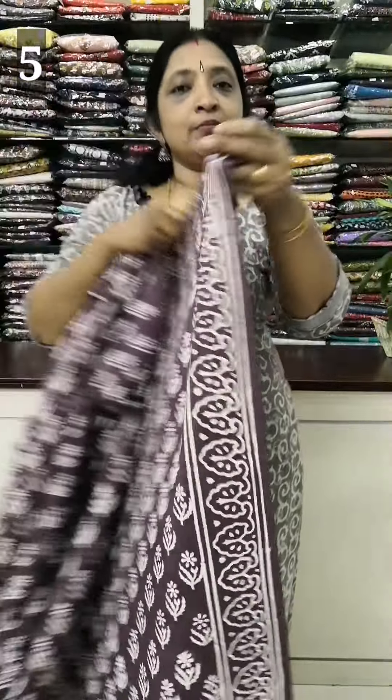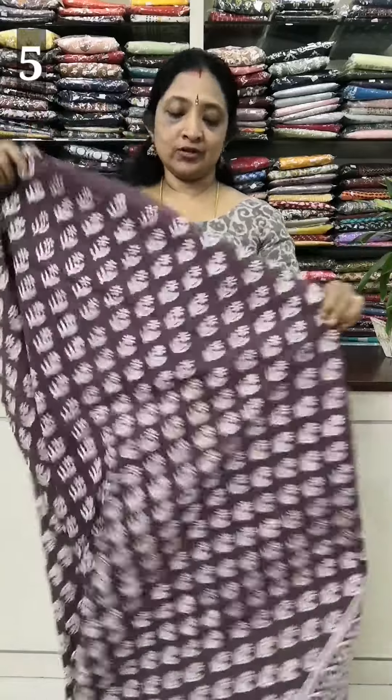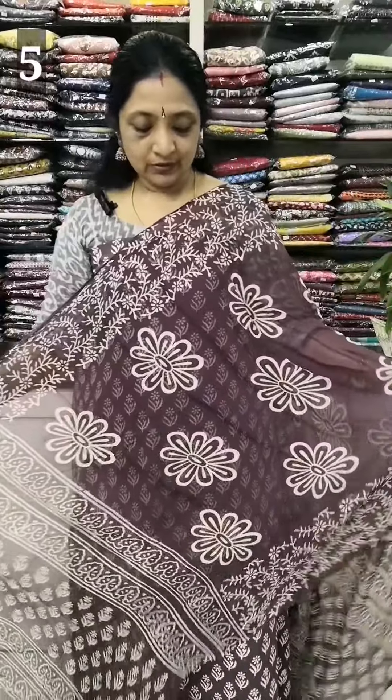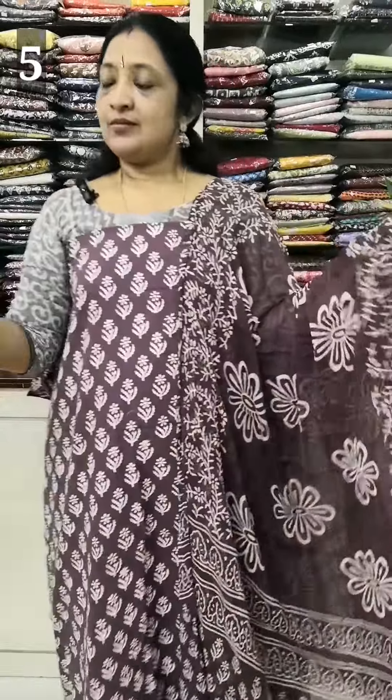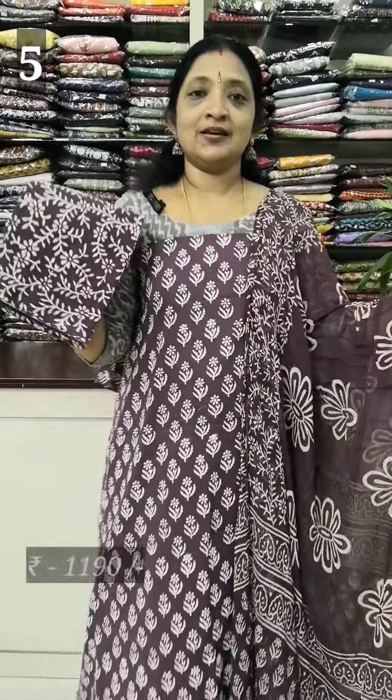This design is repeated throughout. When we look at the double size, it becomes very soft. The bottom has a pattern, same design throughout. The rate is 1190. Going back to the top — in the dark grape color and off-white color, there is a flower print with a border on the back. The top length is 46-47 inches. The print is soft. 2.3 to 2.4 is the top length. The bottom is a printed bottom. The rate is 1190.